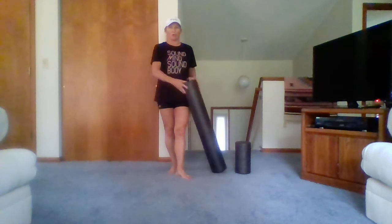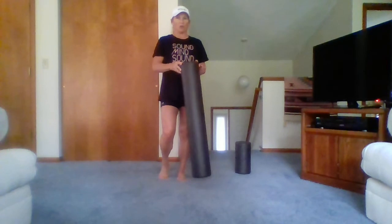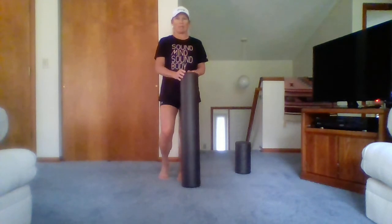Hi, my name is Brenda and welcome to a foam roller session. I'm going to title this one 'Roll It Out' to help get over those sore muscles. We are going to work on the IT band — I had a couple people ask me about that last week, so I'll address that today.